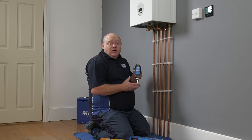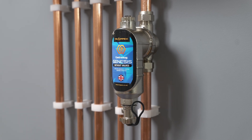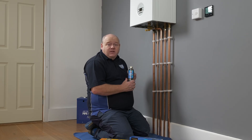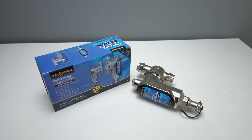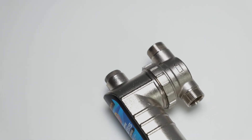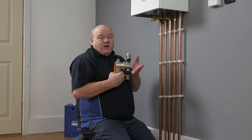My name is Alan Hart and in today's video I'm going to show you how to install the Trapex magnetic filter onto your central heating system. The filter we've got today is the Genesis filter, and this is the one without the valves. They also do a version with the valves, and that depends on your needs and which one suits you better.